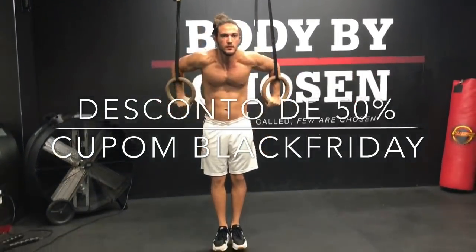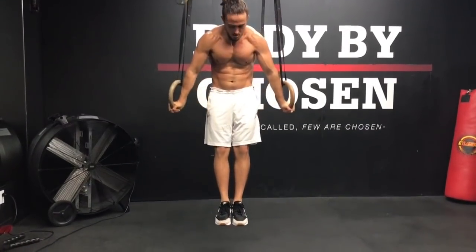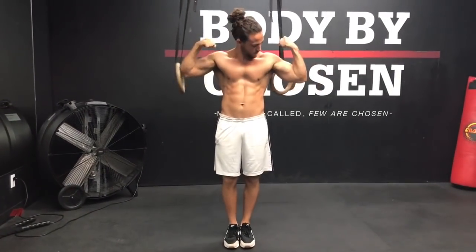Valeu, galera, é isso aí e até a próxima. Tchau, tchau.